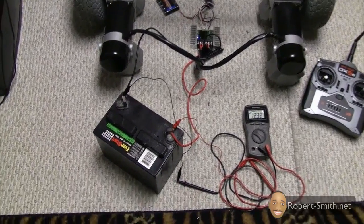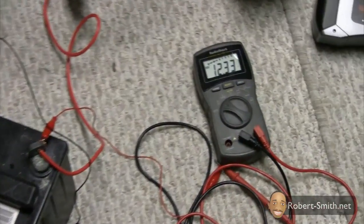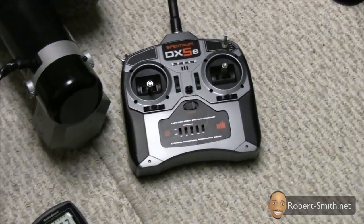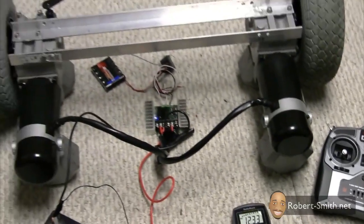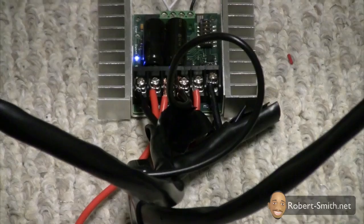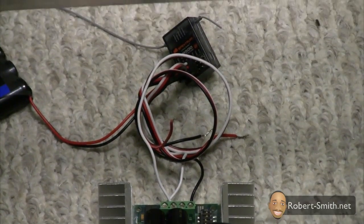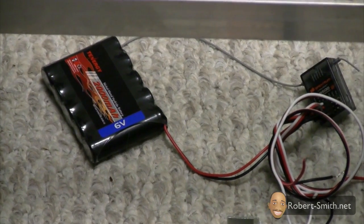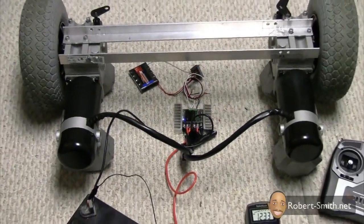To the left I have a 12-volt battery. To the right of that I have a voltmeter — I'm just monitoring the voltage of my battery. Then I have this transmitter, the DX5e from Spektrum, and in between the two motors I have a motor controller. The connections from the motors are plugged into that, and on the other side I have connections from my receiver plugged into it, as well as a battery plugged into the receiver.